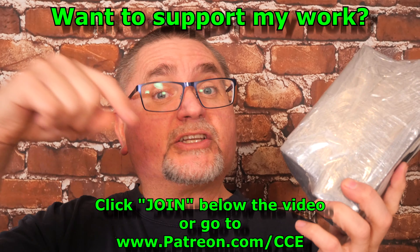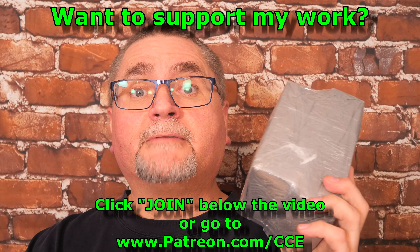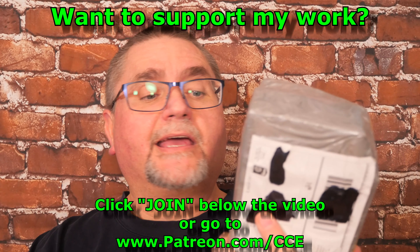Hit that subscribe button, hit that bell to notify, so you'll be notified of my videos when they come out and you'll be able to see the full reviews. If you want to support the channel, you can click the join button — that's right beside the subscribe button — or you can go to patreon.com/cce and help us out. The privileges you get if you support the channel: you get first chance at any knife sales that I do. I sell the vast majority of the knives that I review to raise funds to buy more knives to review. I give my supporters first 48 hours access to all those sales, and one of my supporters wins a knife every single month through a random draw — and they get to pick the knife they're going to get. I think that's pretty good. That's enough preamble — let's get to the tabletop and see what we got.